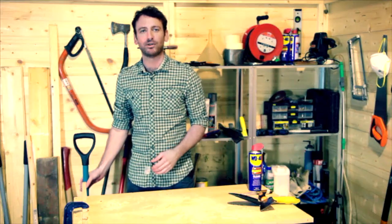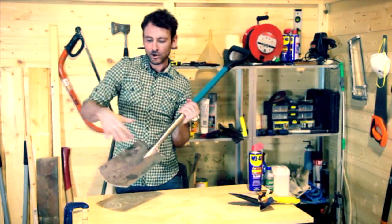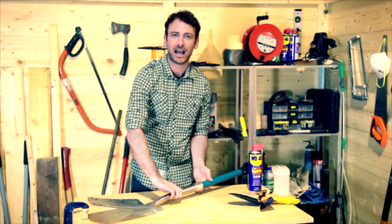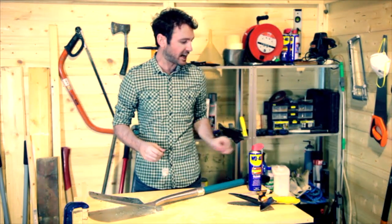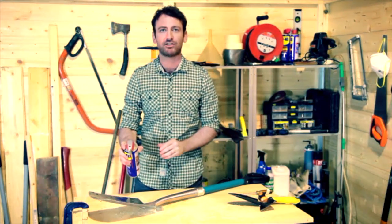It's the easiest thing in the world, isn't it, to leave your spade like this after you've done a bit of digging in the garden. But the problem is all this sticks to the metal and then rust eats away at it. So I'm going to show you a handy tip that's going to help you get this really clean and make it last longer. Just grab your can of WD-40 multi-use product from the shed and give it a really generous spray.